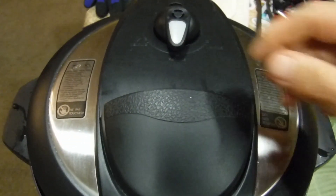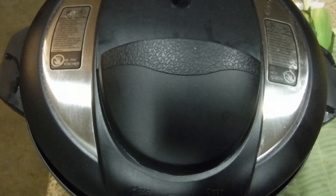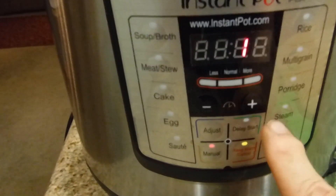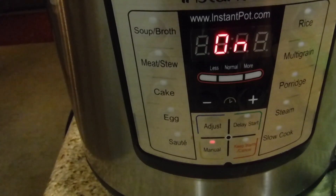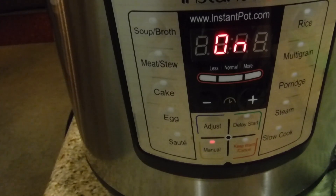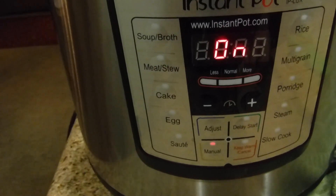First thing we do, we make sure that the sealer valve is in the middle, because we want it to seal. Next, we set the timer. We're going to press manual and move the time all the way to 15. We're going to be venting it naturally, so it'll take another 10 to 15 minutes — a total of about 30 minutes cooking time. I know this will turn out. I'll see you when it's finished.